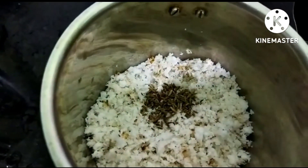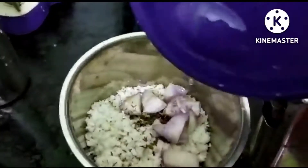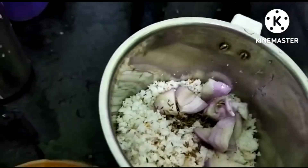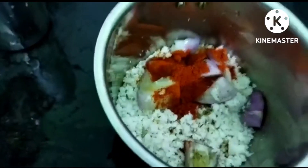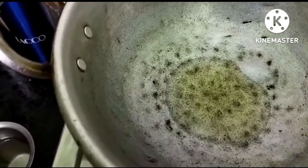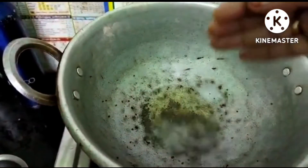Cut the dough into small pieces. Put the next side to the side and put the paste in the side. Cut a piece of onion and cut it together.